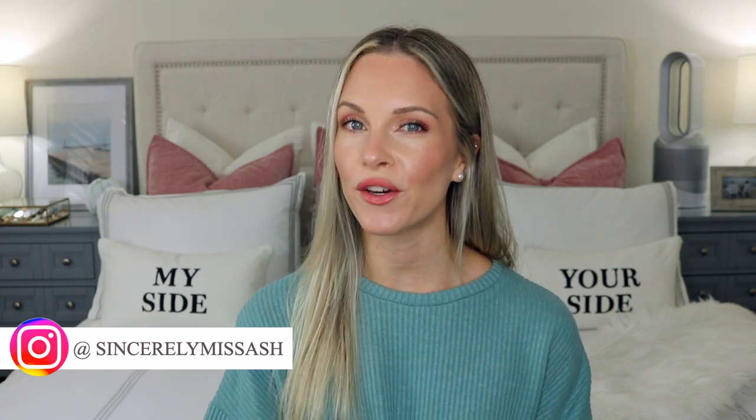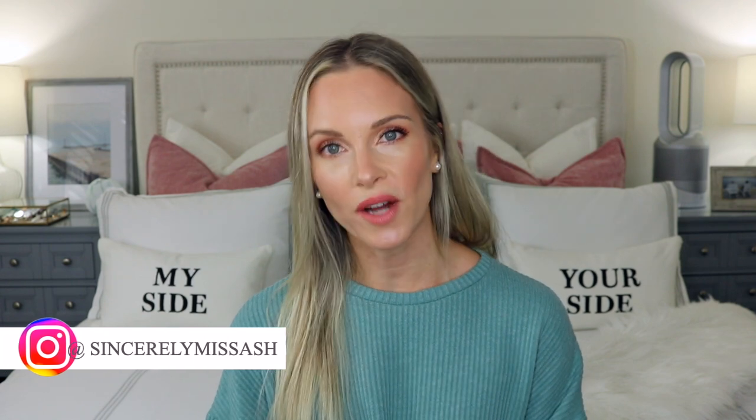Hey guys, welcome to today's video. So today I am finally reviewing The Ordinary's 100% Organic Virgin Sea Buckthorn Fruit Oil. Now several months ago I said I was curious about this product and wanted to pick it up and give you guys a review. I've had this product for quite some time and kept putting this video off, and the number one reason is because I don't know how to make this oil work in my skincare routine. It is definitely an oil I have never ever used before.